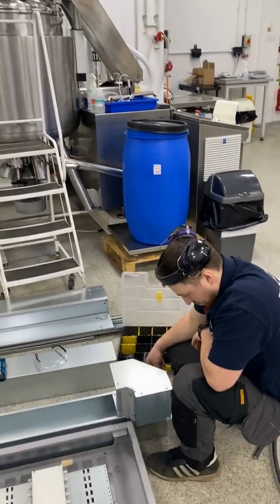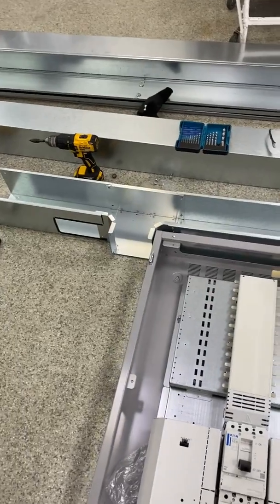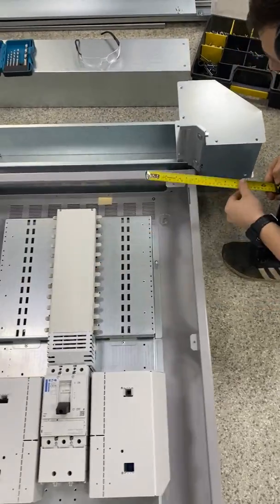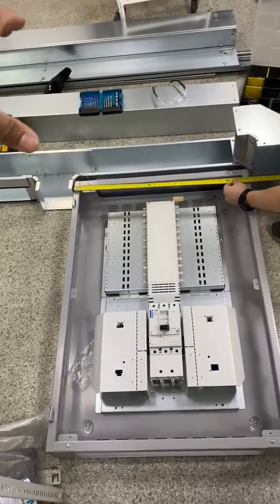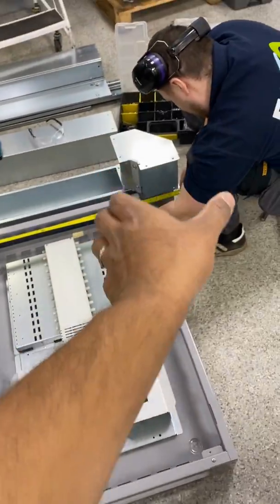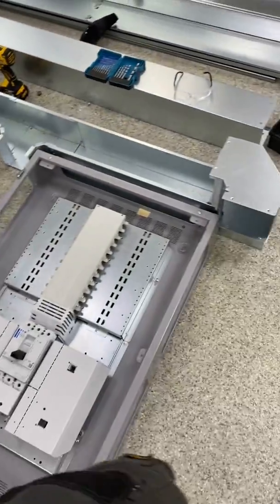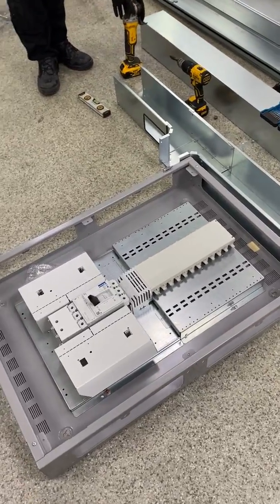I've got my colleague Marius here preparing all the trunking work. We've got the board and everything laid down, trying to work out the cable entries and the lengths to cut the trunking. The plan is to have a trunking run on top of the MCCB panel, trunking on the left side and another one on the right, and then the same trunking running underneath as well. This gives the full ability to enter the board from any direction with the outgoing ways — keep it easy.